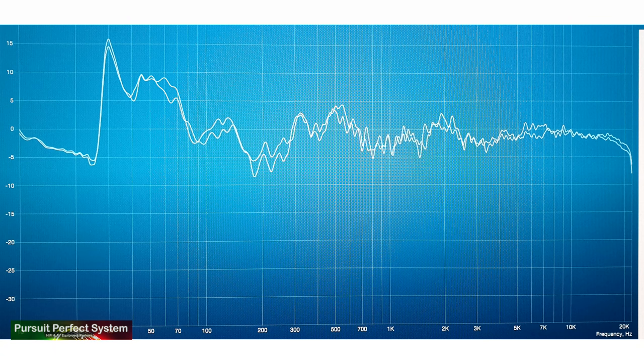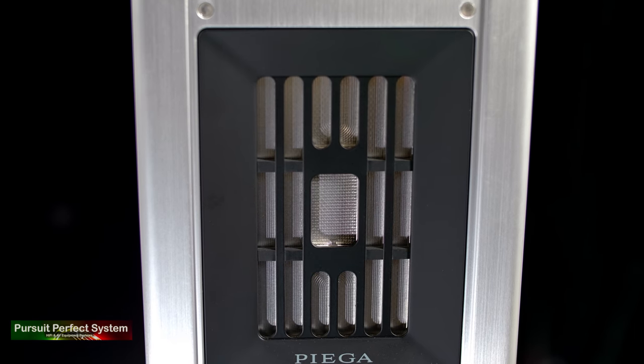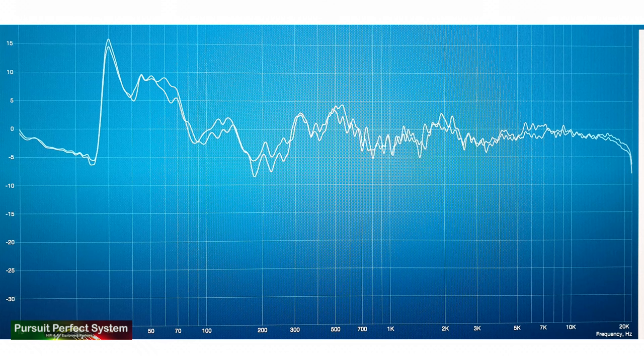Looking at the in-room frequency measurements of the Coax 511 shows some interesting things. From 400 Hz and up the sound is created and delivered by two ribbon drivers in a coaxial configuration — one for the mid-range and one for the treble. Piega say this design helps create a much wider sweet spot area and that the mid-range and treble are always in phase when they hit the listener. The mid-range and treble is quite smooth overall, with excellent treble extension going well beyond 20 kHz from a ribbon-based tweeter. The Coax 511 are probably the most characterless speakers I've had in my review system so far.